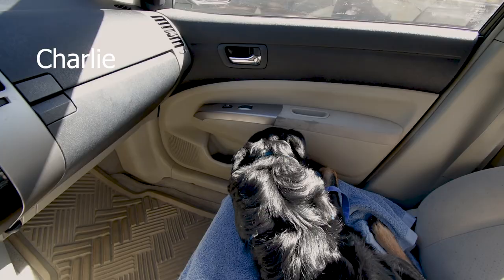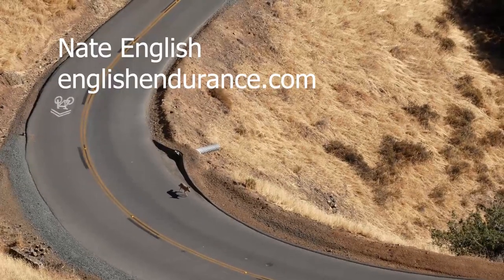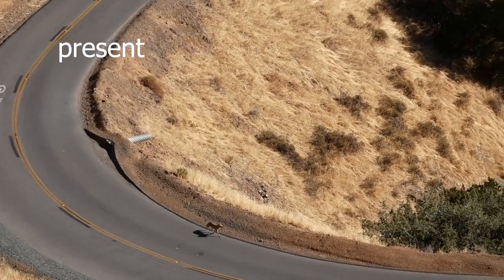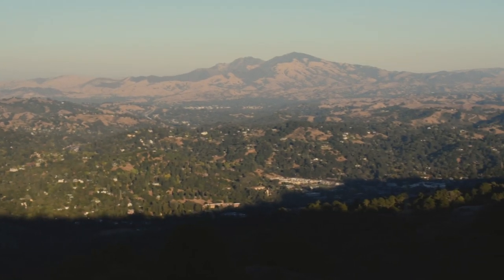Hey guys, how's it going? This is Nate English from EnglishEndurance.com. I went out the other day and drove up Mount Diablo to create a pre-ride video for you. I'm going to add some comments about how the roads are and how to pace it. A lot of those things can carry over into other climbs, even if it isn't Diablo. I hope it helps you get more out of your ride the next time you go up Mount Diablo. Enjoy!